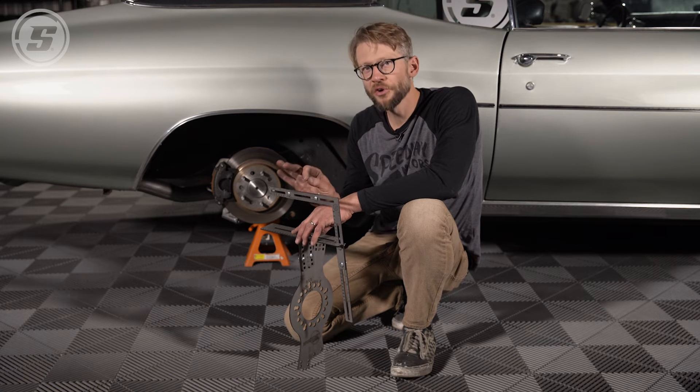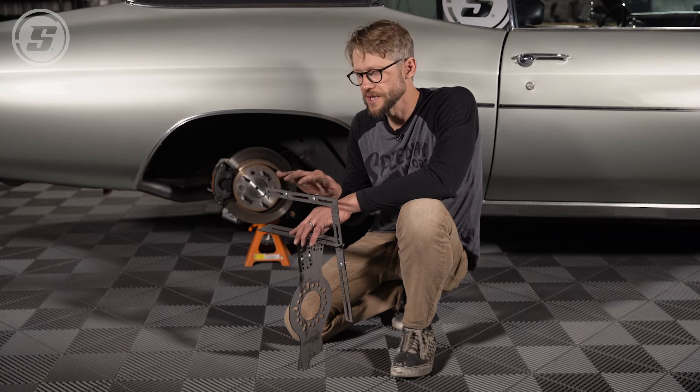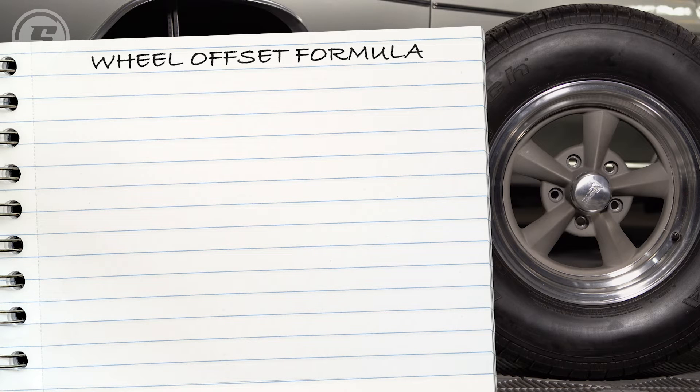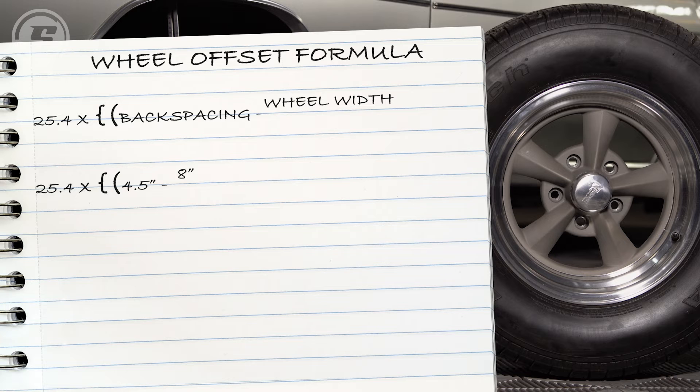The next scenario is: what if you already have wheels, or you have a wheel picked out, and you want to see what tire size will fit on that wheel on your car? We already have this 15x8-inch wheel on the Chevelle with a 4.5-inch backspacing, but to use the tool to calculate tire size, we first need to convert that backspacing back into offset. The wheel offset in millimeters equals 25.4 times the backspacing in inches — 4.5 — minus the wheel width of 8, divided by 2, minus a half inch. Working that out, it once again equals zero millimeters.